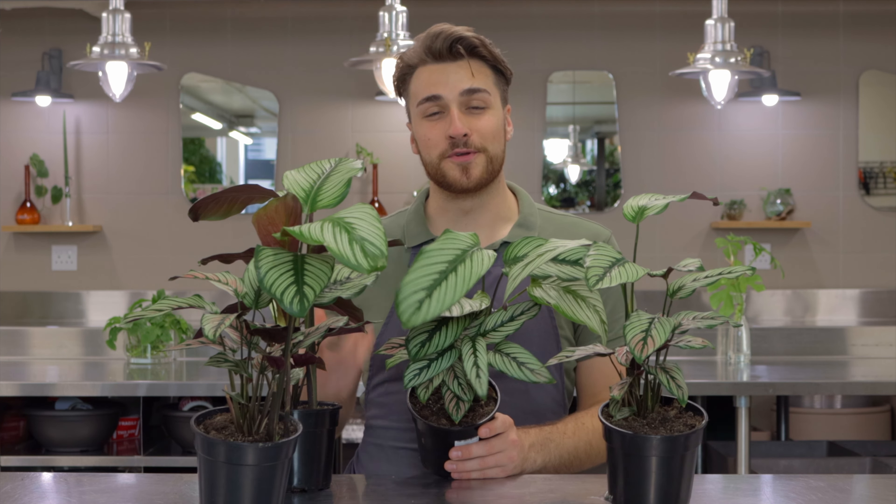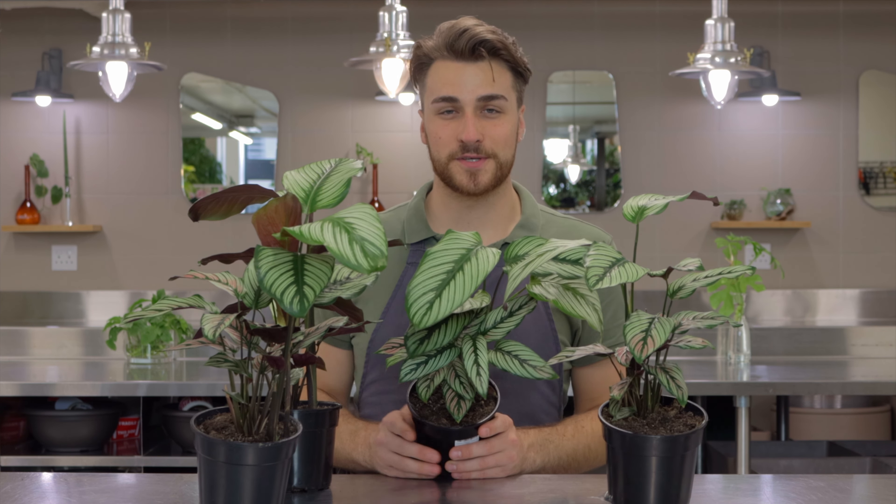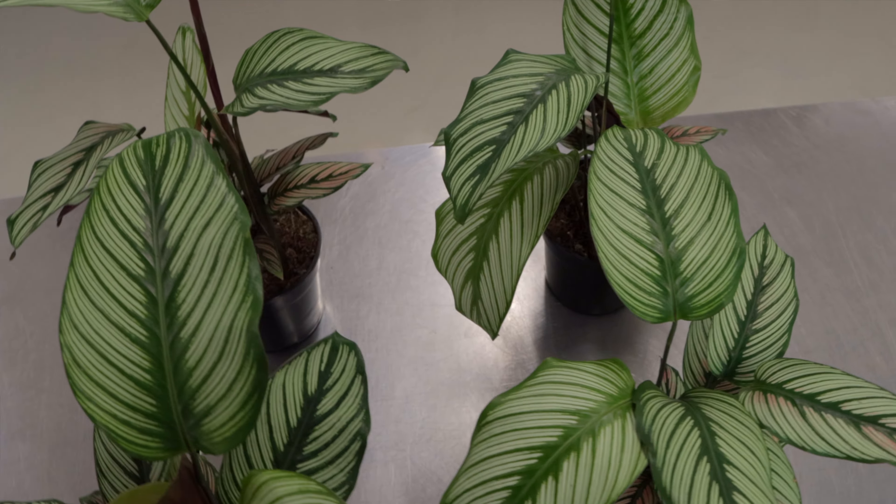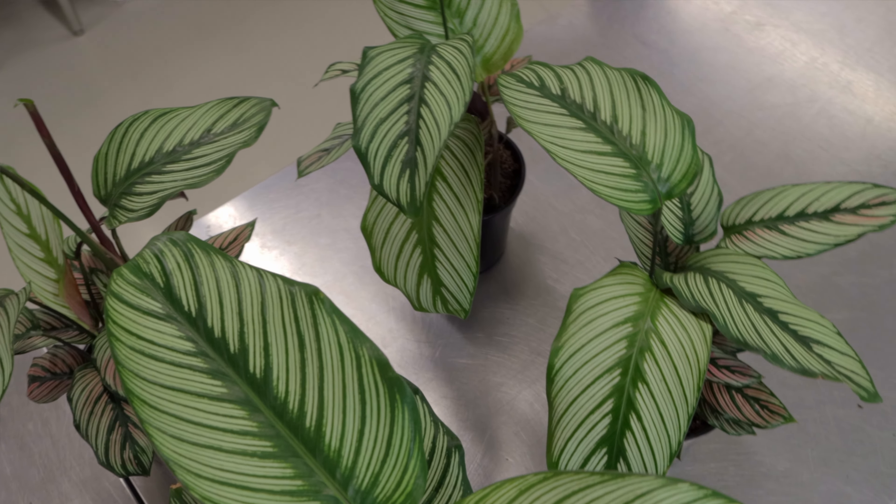The calathea white star is a beautiful indoor plant, also known as a prayer plant. At night, when there isn't enough light, their leaves close up together and they look like two hands that are praying — it's an incredible thing to look at. Calatheas are native to Brazil.